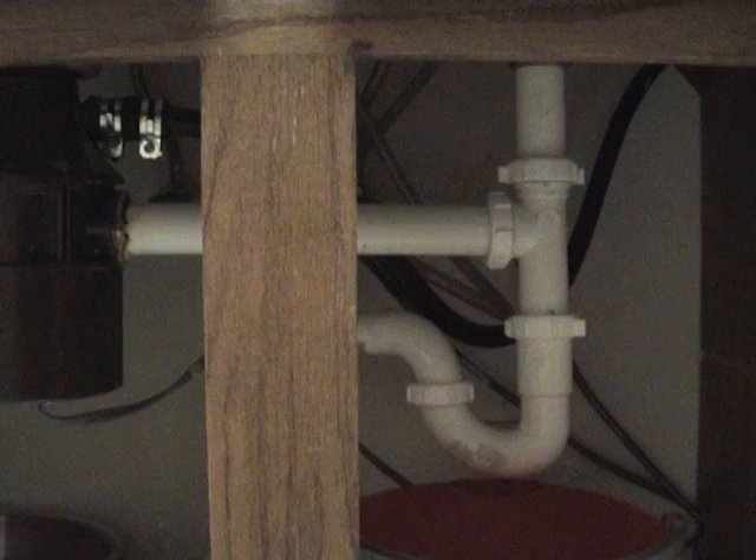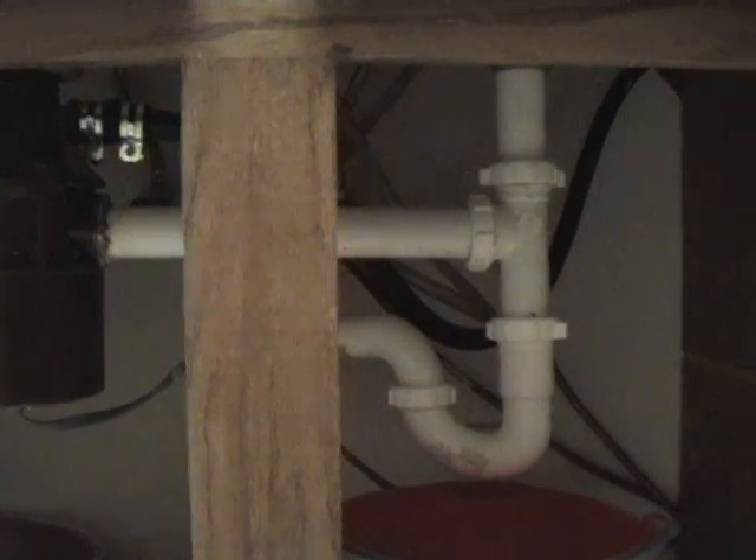It's about a 20-minute job on the inside. It's very messy. I'm not going to tell you how to take those pipes apart, because I told you not to put the peels down the drain.